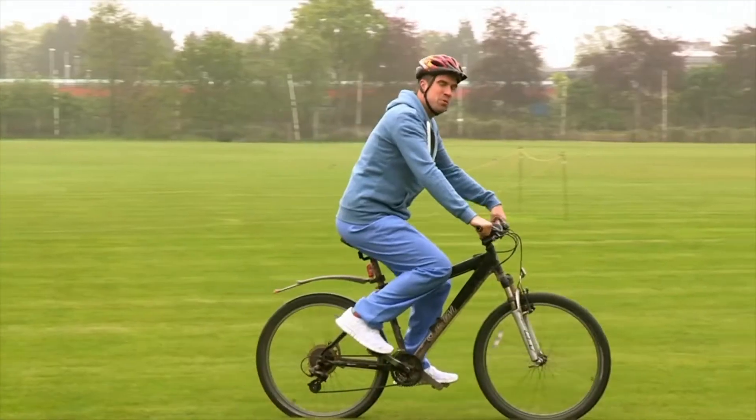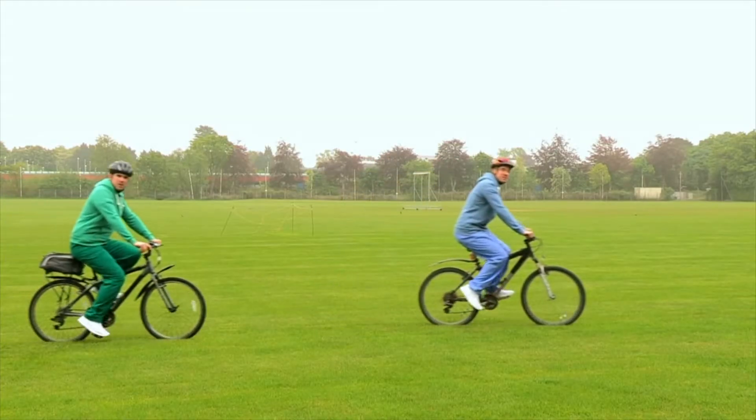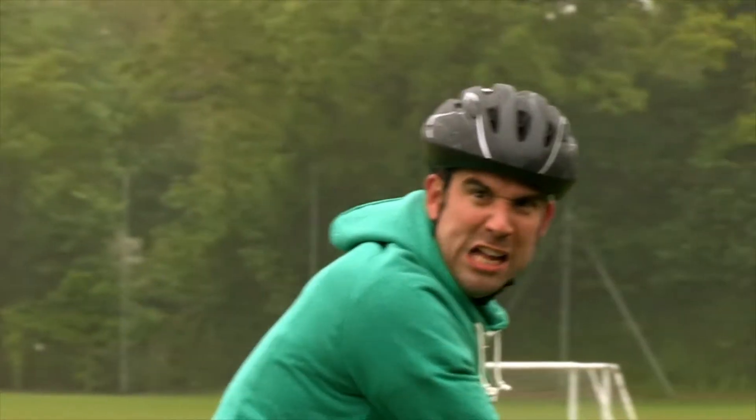Cycling in the park — brilliant exercise and a brilliant way to get some sunshine. But of course cycling can also be dangerous.